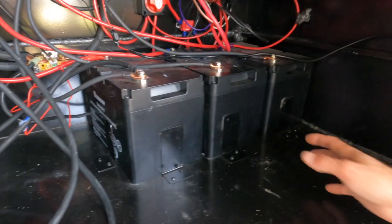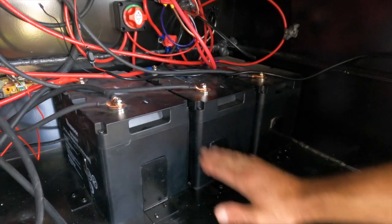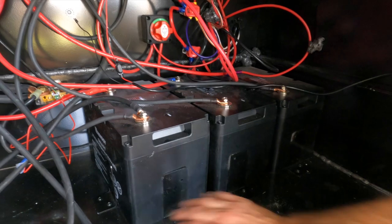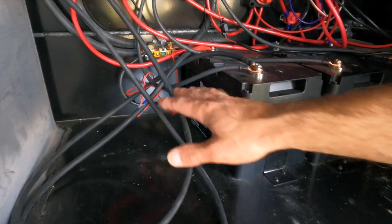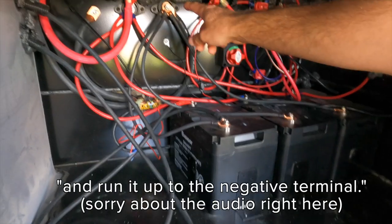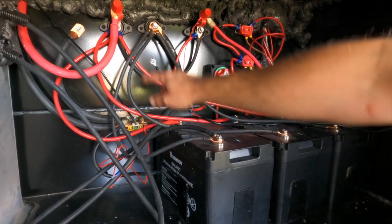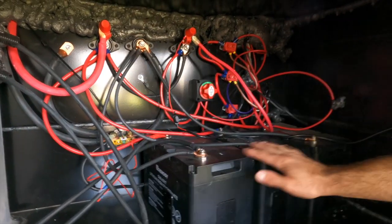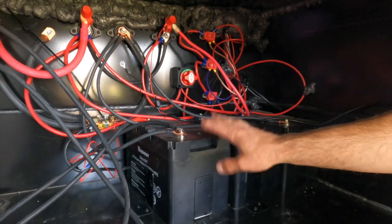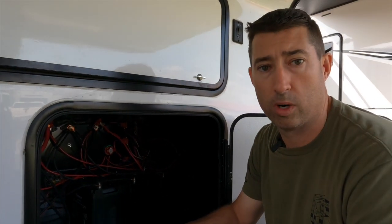Right now we have three Renogy 100 amp hour smart lithium ion batteries and we are installing a fourth one. I'm going to have to remove the angle iron, put the fourth battery right here - it's a fairly simple process the way Alliance has this built. We'll run the negative off the negative terminal just like the existing ones, and run the positives onto the positive terminal to keep them all in sequence. Then I'll make adjustments to our battery monitor so it knows we added 100 amp hours to the system.